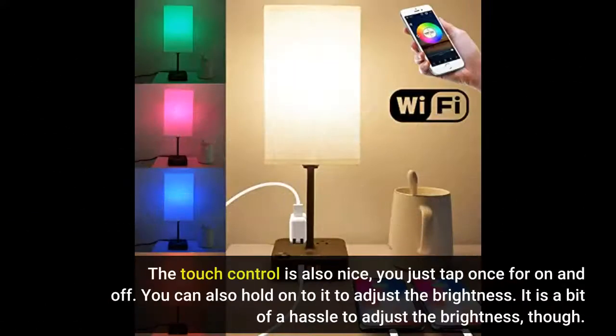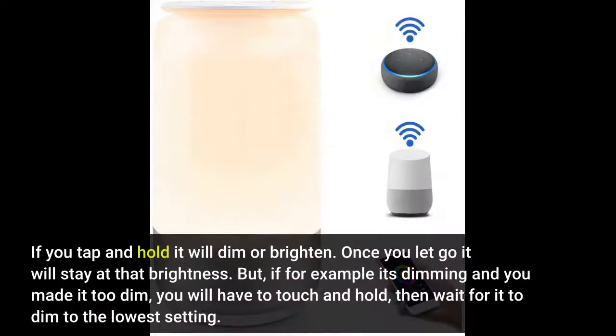The touch control is also nice — you just tap once for on and off. You can also hold on to it to adjust the brightness, though it is a bit of a hassle. If you tap and hold, it will dim or brighten. Once you let go, it will stay at that brightness.